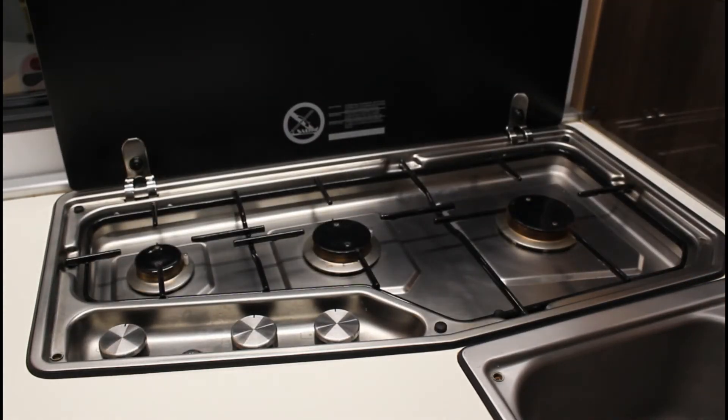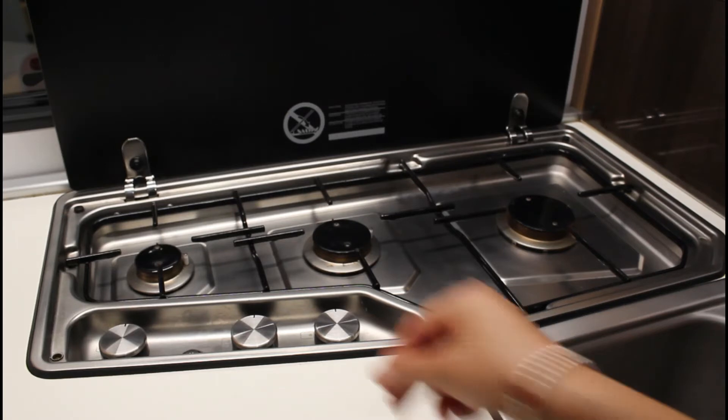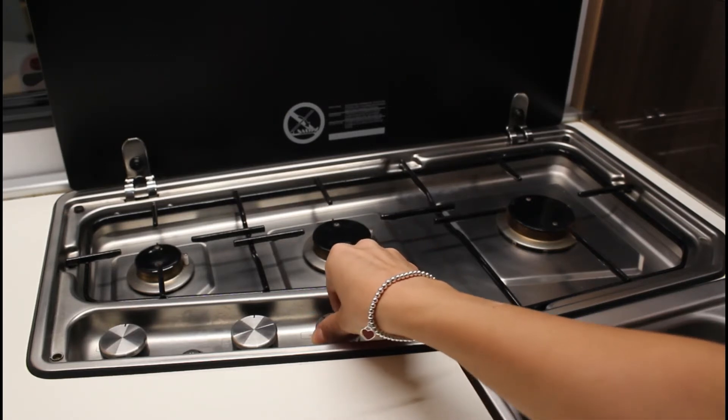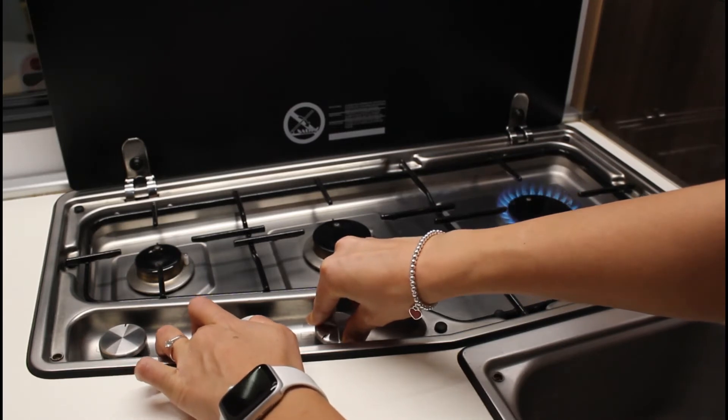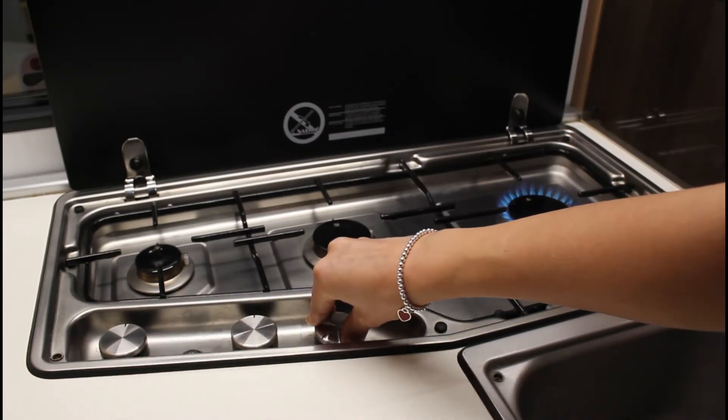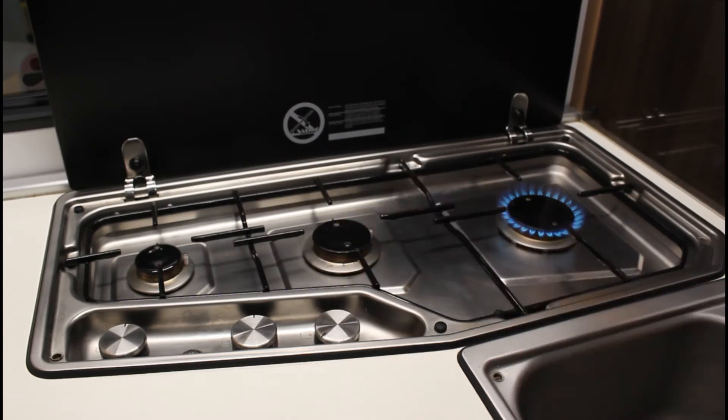Per generare la fiamma sul fornello, sollevare il coperchio di vetro. Premere a fondo la manopola di comando e girarla in posizione fiamma grande. Contemporaneamente, schiacciare il pulsante di accensione elettronica. Una volta generata la fiamma, tenere premuta la manopola per qualche secondo, in modo che la fiamma resti accesa.